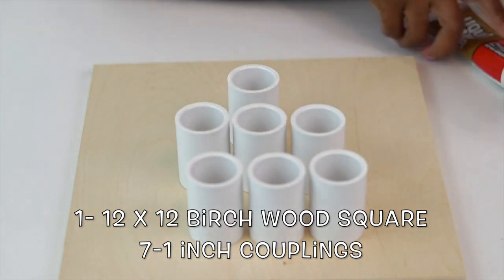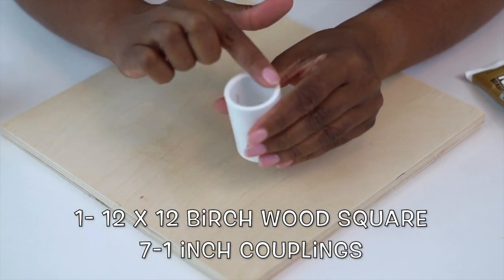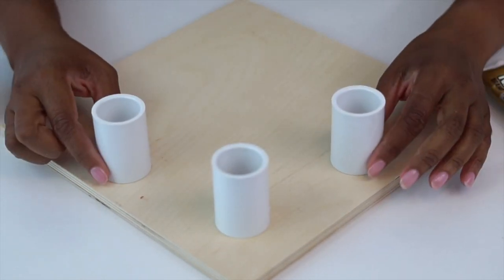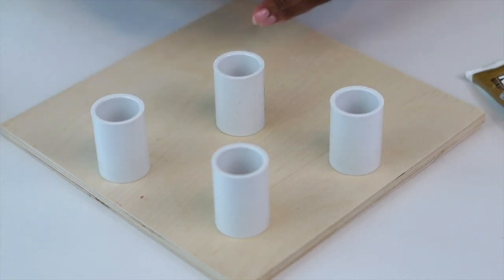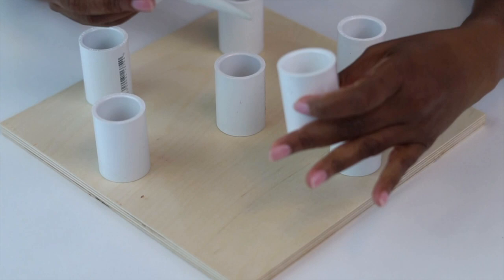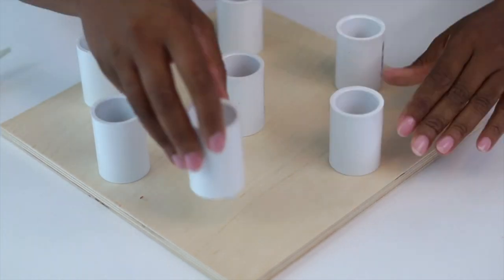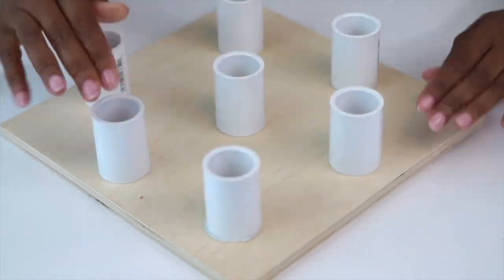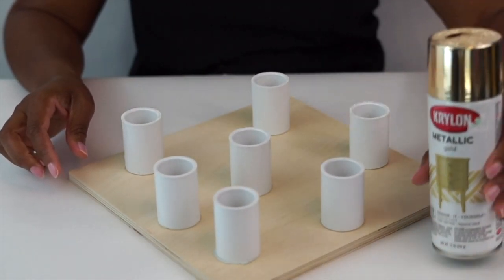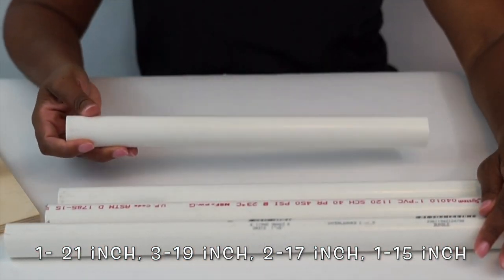Our construction is going to start with a 12 by 12 birch wood square and seven one-inch couplings. You have to decide what angle you want your wood square as well as where you want to place your couplings. I'm choosing a diamond pattern because it matches the inspiration picture, but you can pick whatever pattern you'd like. I'm placing the couplings first before using liquid nail to glue them down. Once I'm happy with where they are, I apply liquid nails to the bottom of them. Be sure that you have the smooth side up — most couplings have an imprinted SKU number on one side which could cause bumpiness when attaching your PVC pipe. Sit your base aside for at least one hour to make sure the liquid nail is completely dry.